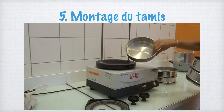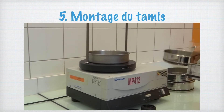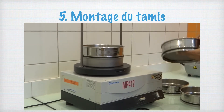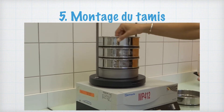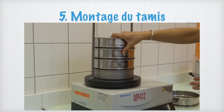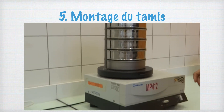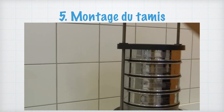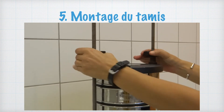Afin de réaliser le montage du tamiseur, il sera nécessaire que les tamis soient tous propres et secs. On mettra en premier le socle récepteur, puis les différents tamis de taille de maille croissante. On finira par le couvercle perforé, qui sera relié aux tiges filetées de part et d'autre des tamis. Viennent ensuite les deux vis de serrage qui maintiennent la structure durant l'étape de vibration.